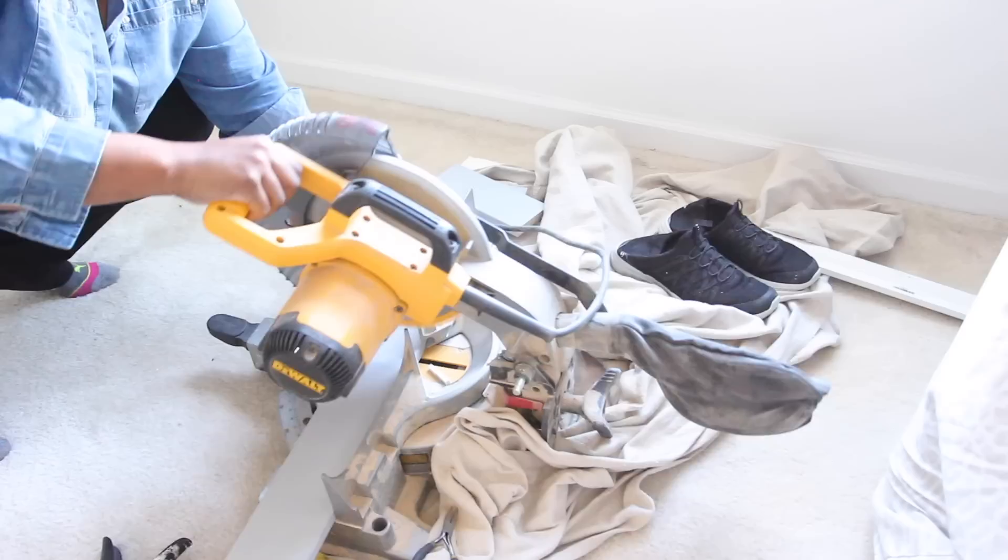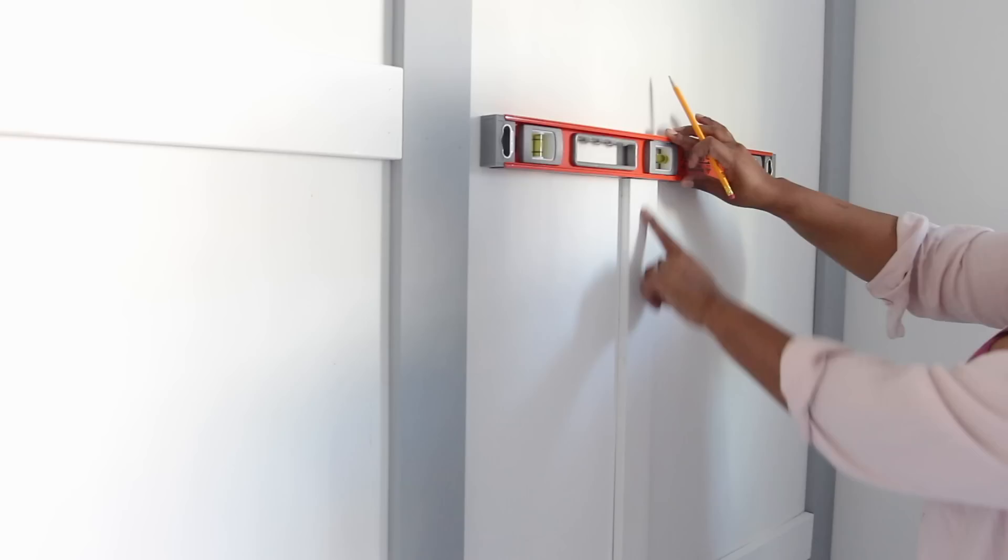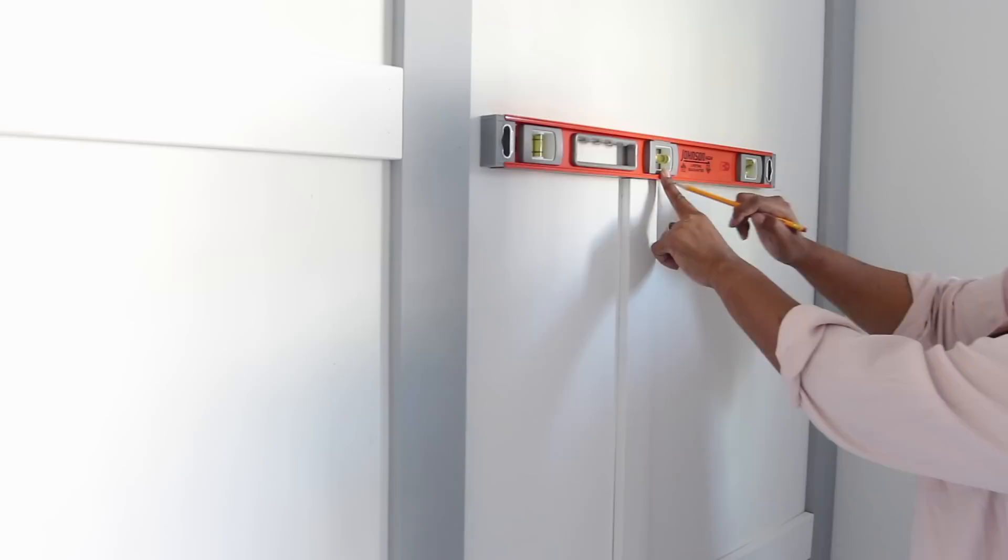Now it was time to cut the horizontal pieces. I made sure to measure first before cutting. To make my life easier, I cut a scrap piece of wood down to 24 inches, which was the height of my boxes. I placed the scrap wood on top of each board and placed a level on top to mark where the next board should go. Then I cut each horizontal board to the correct length, placed liquid nails on top, and attached it to the wall where I made the mark. The outer boards are painted but the inner ones are not.